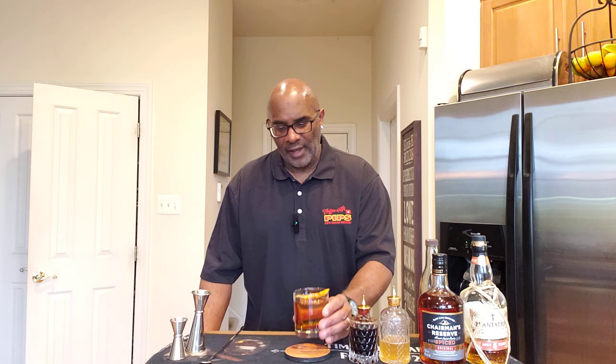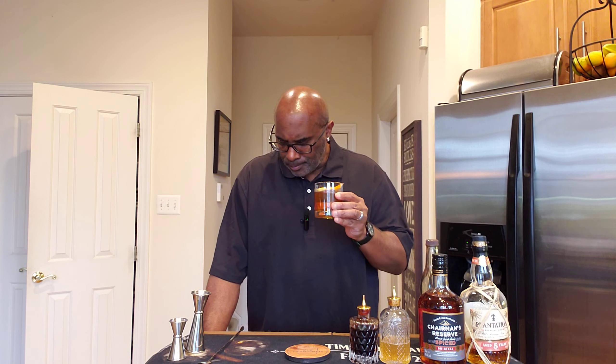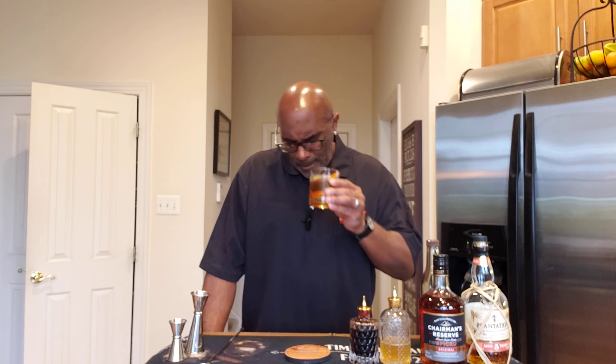There you have it, friends and family — the spiced rum old-fashioned. Cheers. On the nose, you definitely smell the orange oils over the top, and I can definitely smell the Angostura bitters in this. Wow. The spiced rum and the Angostura bitters play so well together in this, and I can definitely taste the sweetness of the Demerara simple syrup. That's my first time having this type of old-fashioned. I really like this. I love a rum old-fashioned.